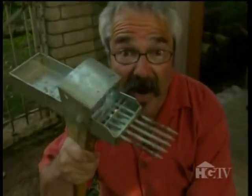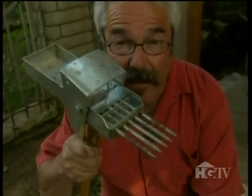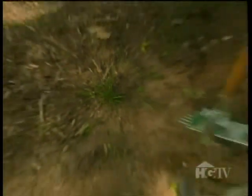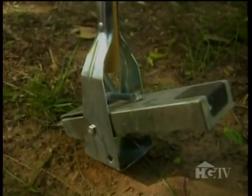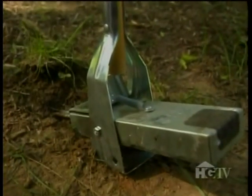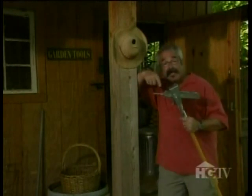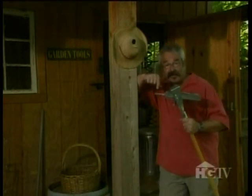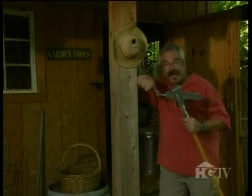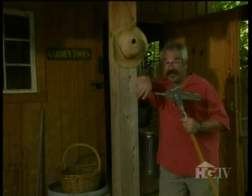This weeder also features prongs and a spring-loaded mechanism, but it works in an entirely different fashion. With this model, you stab the prongs in the soil off to one side of the weed, then step on the plate opposite the prongs to pop the weed right out of the ground. And again, this works reasonably well on grassy weeds, but it's not all that effective on weeds with deep tap roots, because it tends to snap the tap root rather than lift it out of the ground completely. And in many cases, that means the weed will ultimately return.